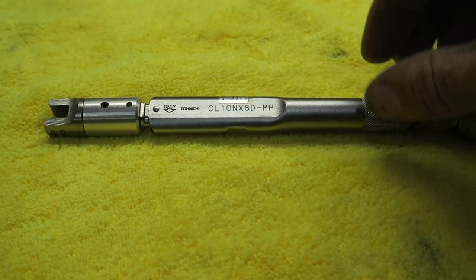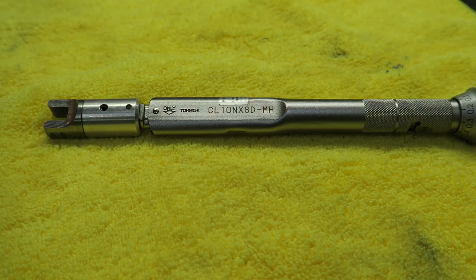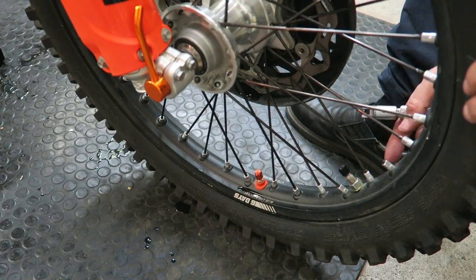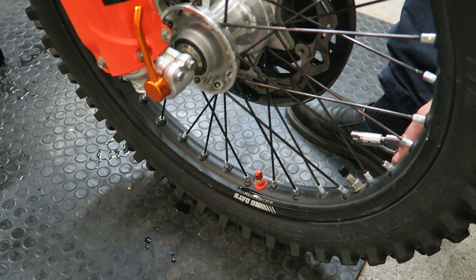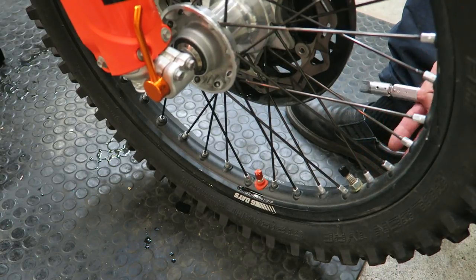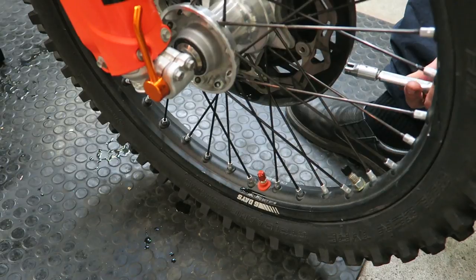You can also buy spoke torque wrenches, which if you don't have access to a lathe is probably the best thing to do. When I purchase a new bike, one of the things I always do after the first ride is to adjust the spokes on the wheel. If you're doing it for the first time there's a particular method you should use to make sure you don't pull the wheel rim out of alignment, and I'm going to show that.